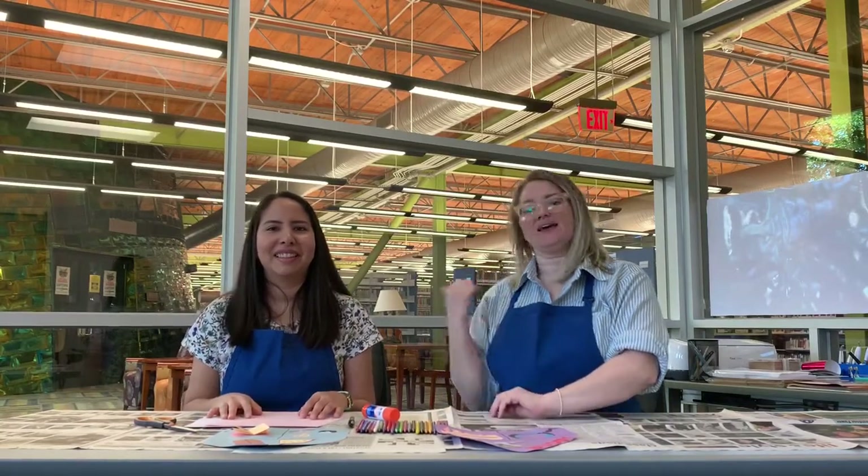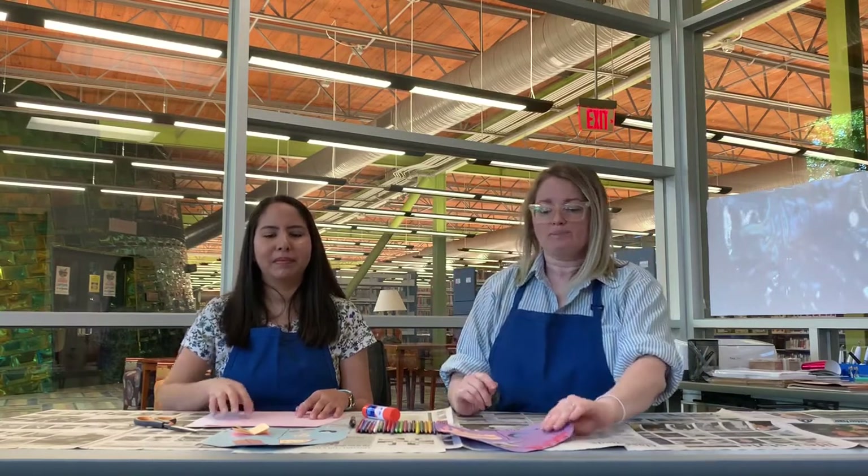Hi everybody, welcome to CrafterNew with Stephanie. Today we're going to be making a personal coat of arms. In the past, when people traveled by horse or on foot, they would announce they were coming by having a personal coat of arms or a family coat of arms on their flags, carried by men riding horses, or on the shields carried by men in the front brigade.